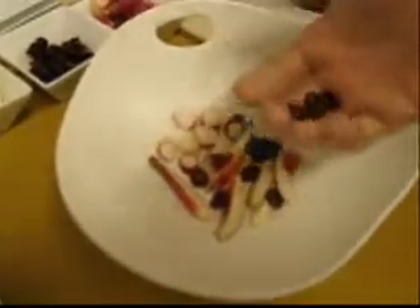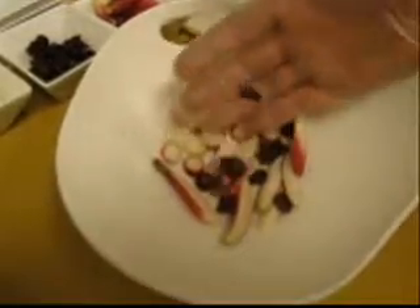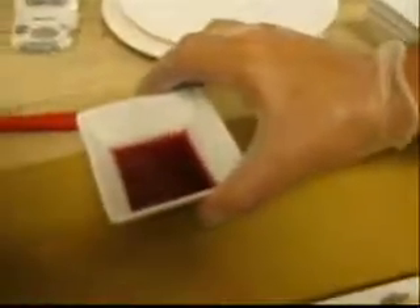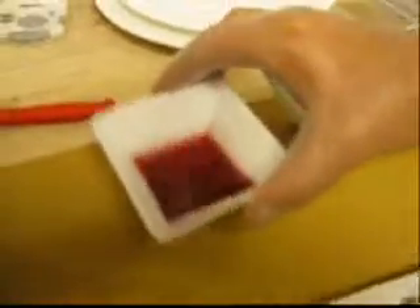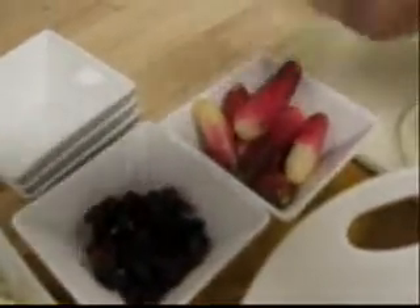Usually this would be a salad of just radishes and cranberries. Dry cranberries have been reconstituted in cranberry juice, so you can do fresh cranberries but it won't be the same. Then we take the juice from reconstituting them and reduce it down so it becomes syrupy, and use that as a sauce to concentrate the cranberry flavor even more. So you have the tartness of the cranberries, the spice of the radishes, and the richness of the fish — so these two cut this, basically.